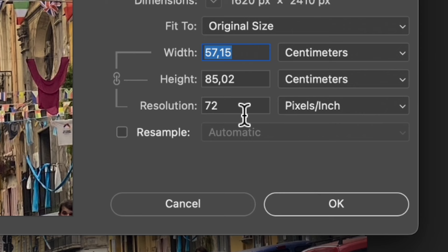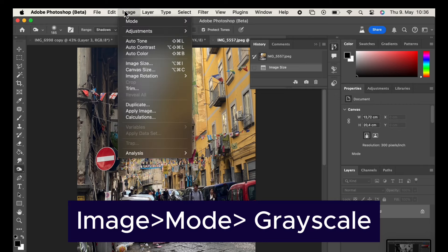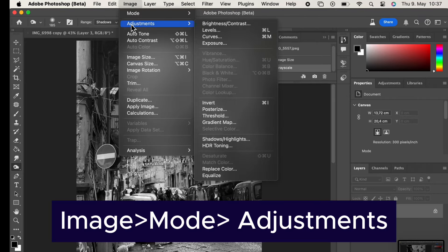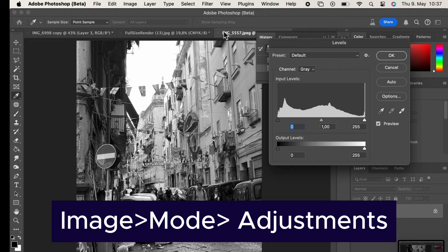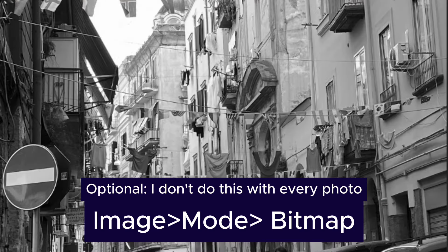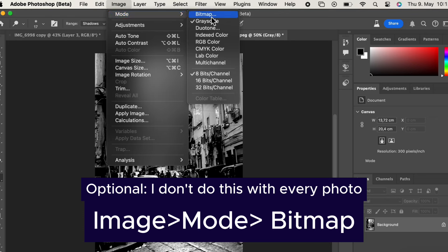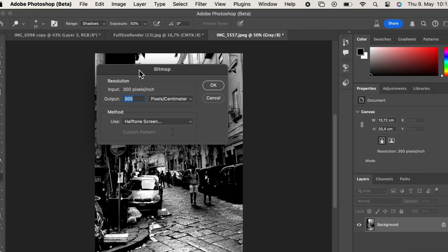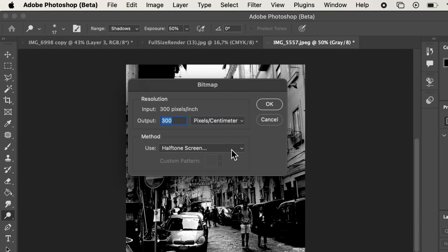It's very important that you have resample deselected, and you check the overall size to make sure it's still a big image. This is where I edit it into black and white by going to Image > Mode > Grayscale, and then I use Image Adjustments to fine-tune the photograph — just play around with the various options in here. Then if you go to Image > Mode and change it to Bitmap, it will change it into halftone.